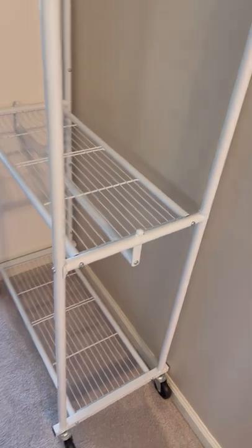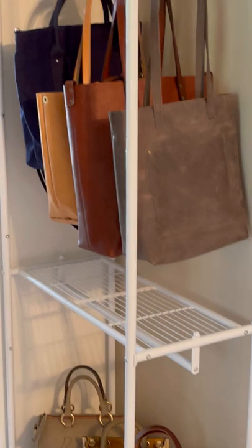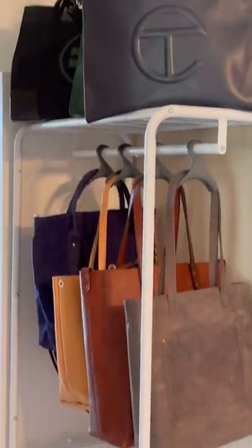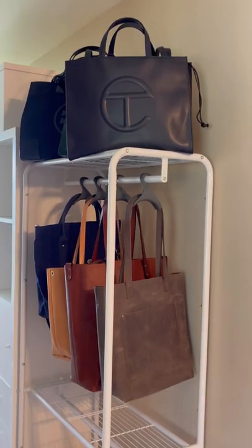The assembly was really easy for this shelf. I finished putting this together while drinking my morning coffee. Half of the shelf has this push-knob design where you don't even have to screw anything in — just push and it's connected.